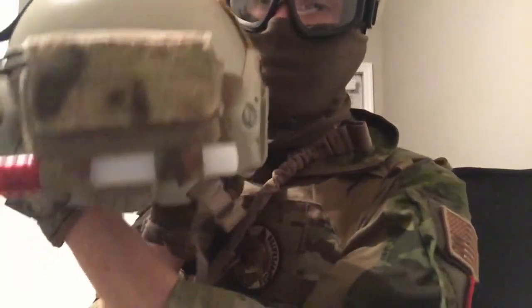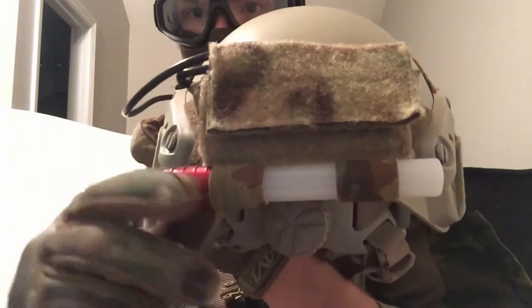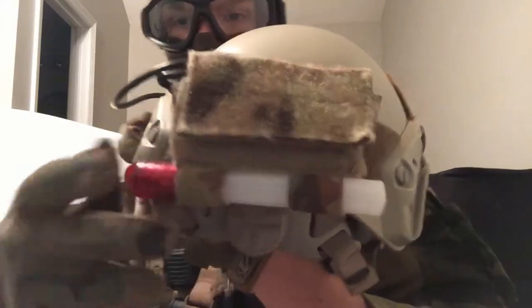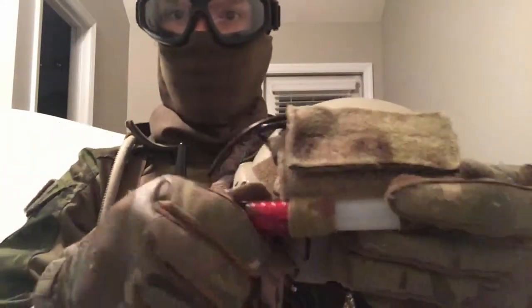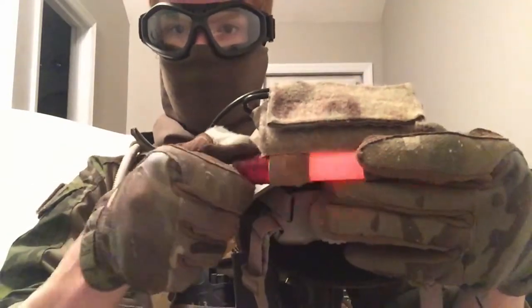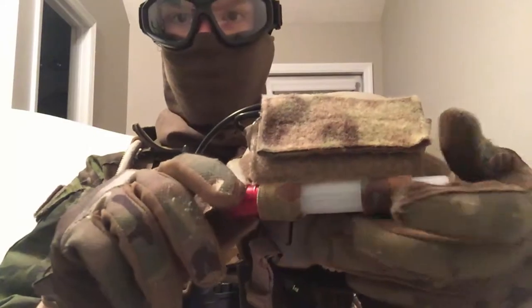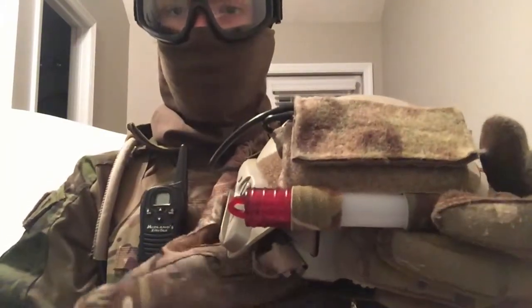Under the counterweight pouch — this is real multicam by the way, I think it's Milsim Monkey or Monkey Tactical, whatever they're called — I have a red strobe light. For when I'm dead, if I were to play a Milsim game, I can just twist it and it'll turn on, twist it again and it turns back off.